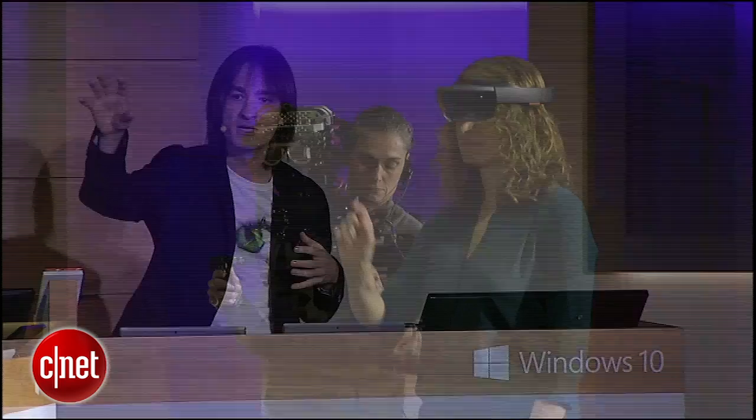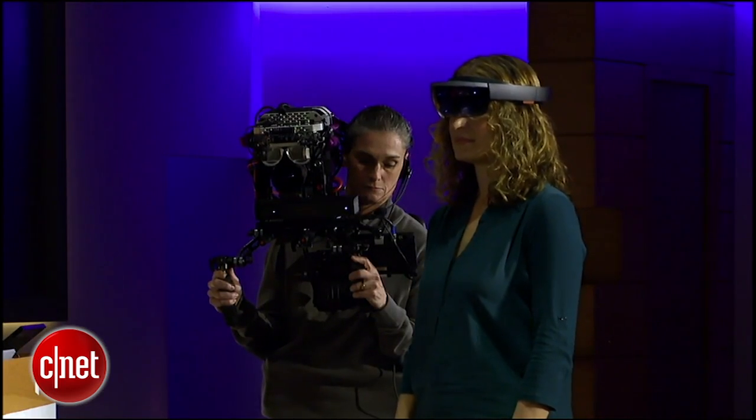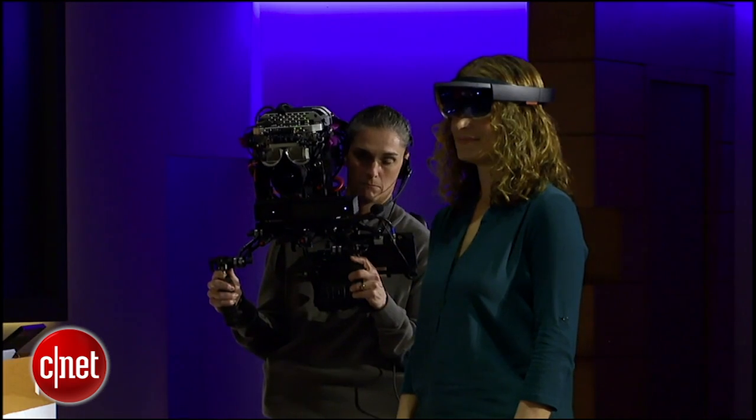I'll point your attention to this screen here behind me, where at first you're going to see through Lorraine's eyes — you're going to see exactly what she's seeing in the holograms pinned to the world. Then, as we start building, we'll swap to this custom camera rig right here, so you can easily understand how holograms fit into your world.